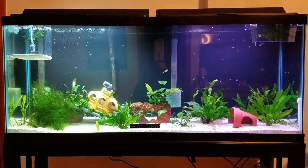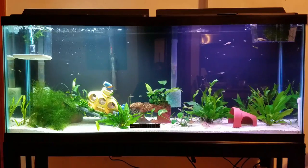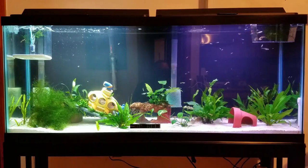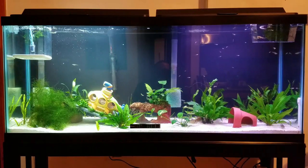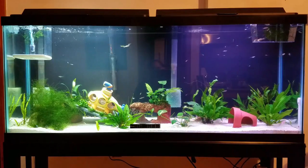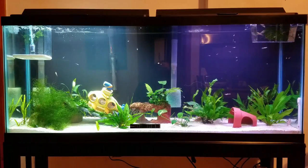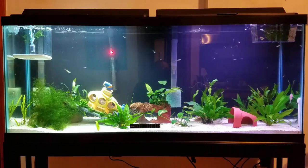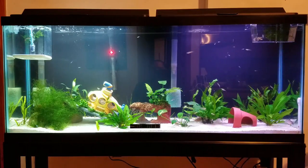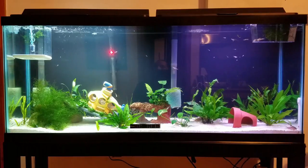So I went to the aquarium store on my lunch break. I talked to a few employees and they told me there was basically nothing I can do — just do water changes. Of course, I already knew that.